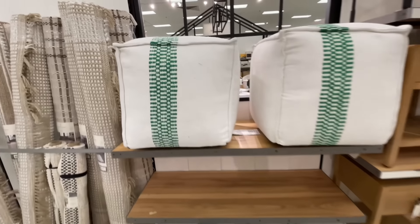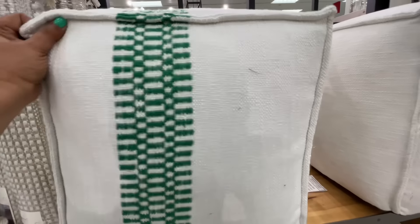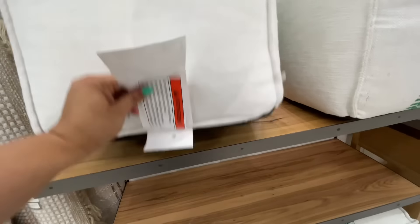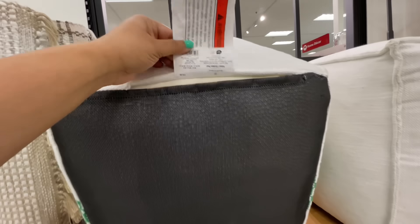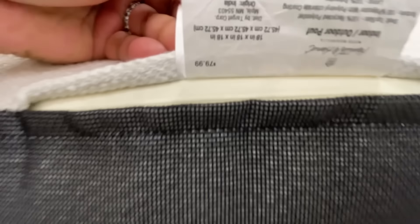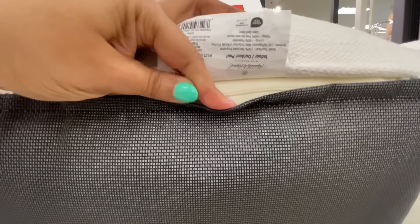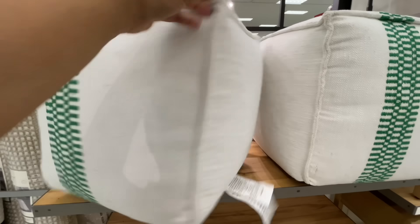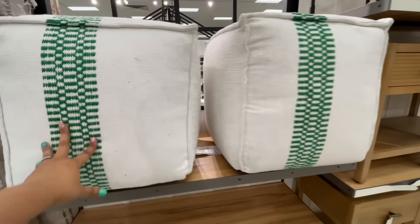And then I thought we were done but no — there's more! They also did a poof with the green on there. $80 — I thought it was going to be like $50, but no, it's $80. It does have a zipper so you can remove it and wash it and do all the things, which is nice.